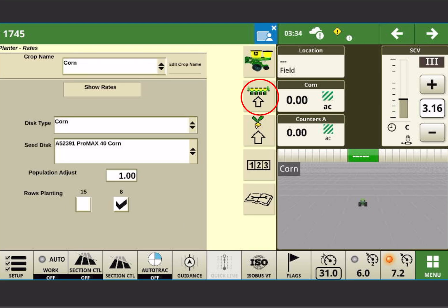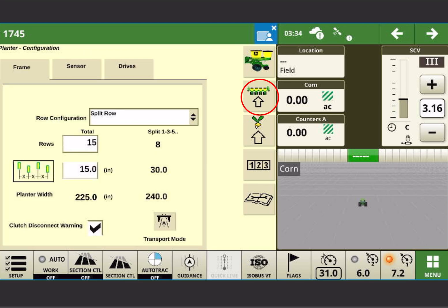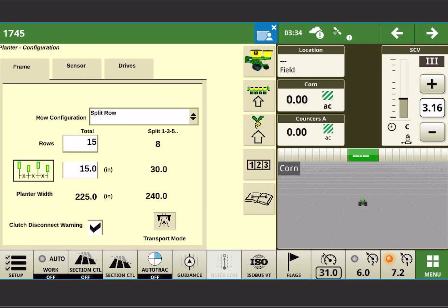If you do happen to change your configuration and you're working with a split row planner, the split information should always be the total number of rows on your planner and the overall spacing between all the rows on the left-hand side. The split information would be your 30-inch rows, or your corn rows more likely.